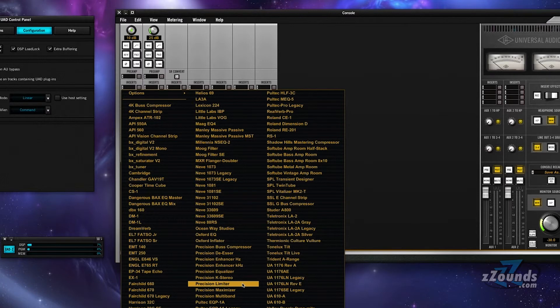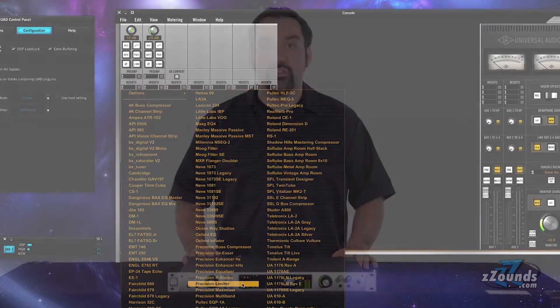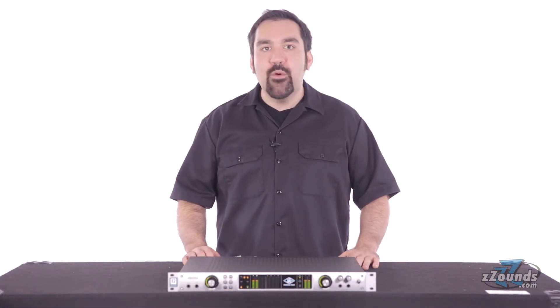You can easily manage your preamp models, inserts, mixing, and monitoring capabilities from the Apollo Quad's console software. You can now track with plug-ins in real-time with near zero latency.